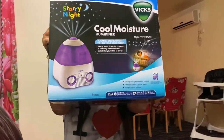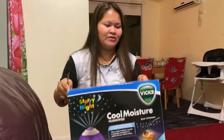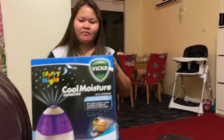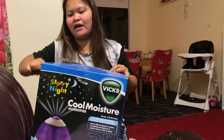Cool moisture humidifier! So here we go — we open this here because I need this for my baby.